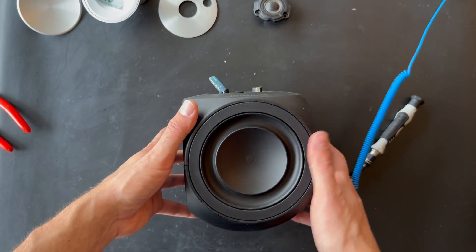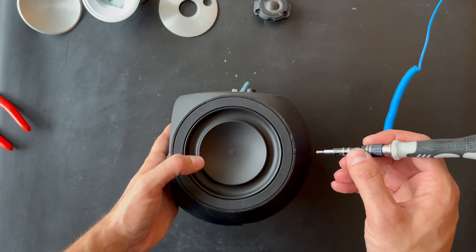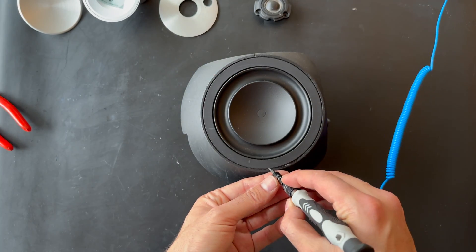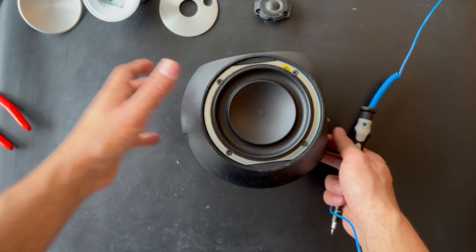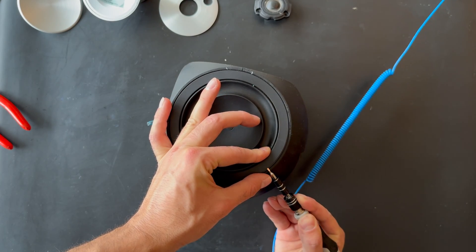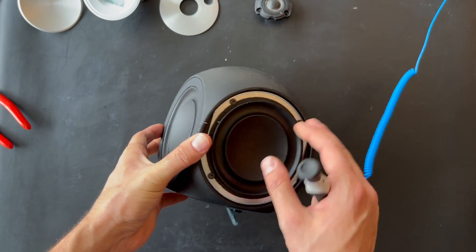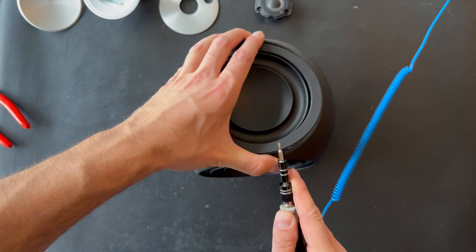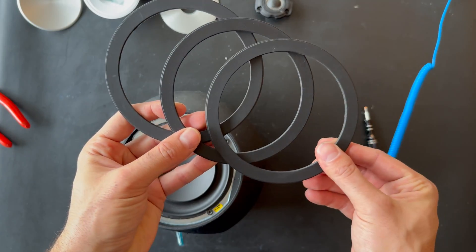Next step is to remove the woofers. Let's try to remove this woofer — just be careful not to damage it. We just need to lift it up and remove the ring. Same process to remove the ring on the other side. Now this last one is actually the woofer, and these two are actually passive radiators — they are not the speakers. Same process, in and out. Here we have the three covers for the radiators and also the bass driver.